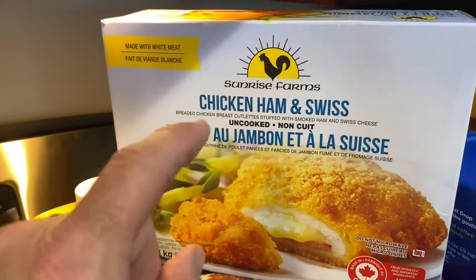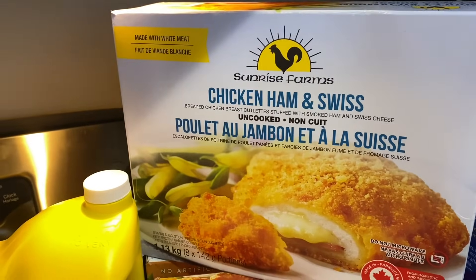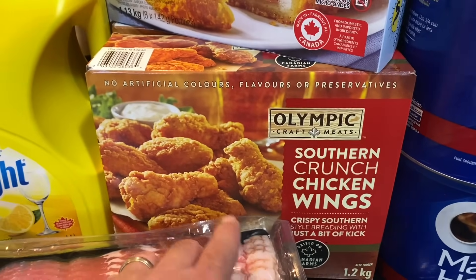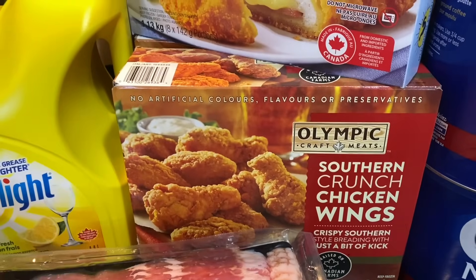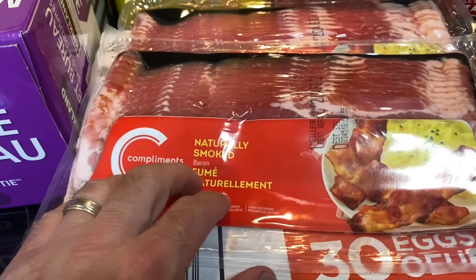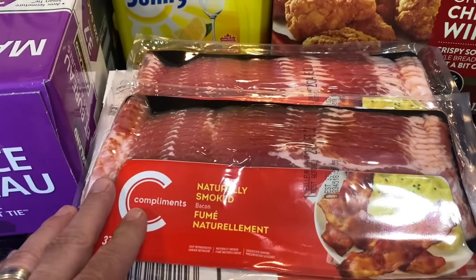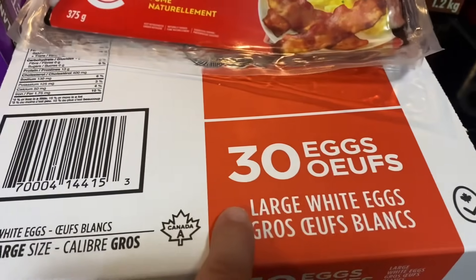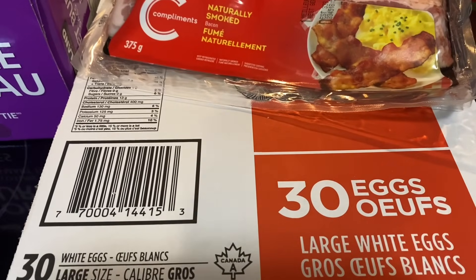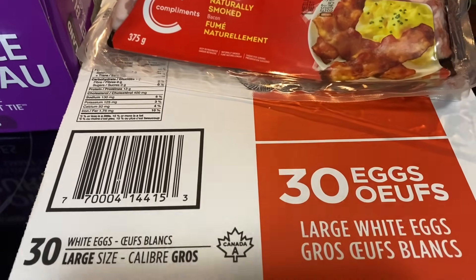I got one package of ham and Swiss — Michelle and I both enjoy them and they're easy. I got two boxes of southern crunch wings; we both like them very much and haven't had them for a while. The bacon came from Lawton's as well — $3.99 with the Scene card. From Costco I picked up 30 eggs; I've saved one-dozen egg cartons and will transfer them in for easier fridge storage.